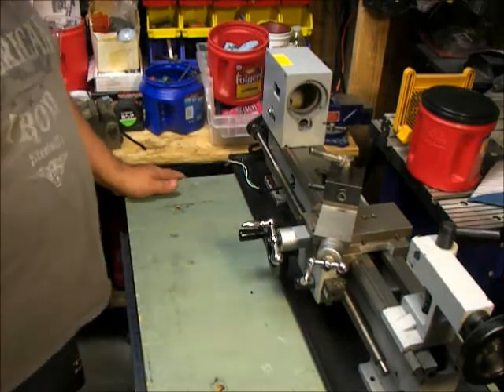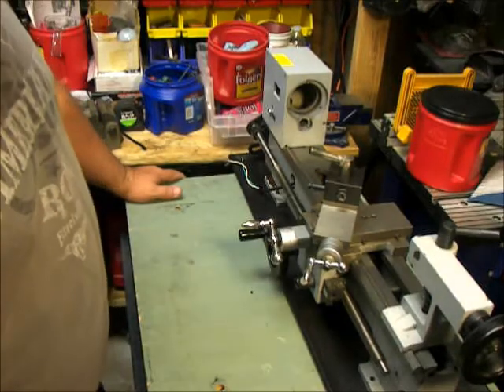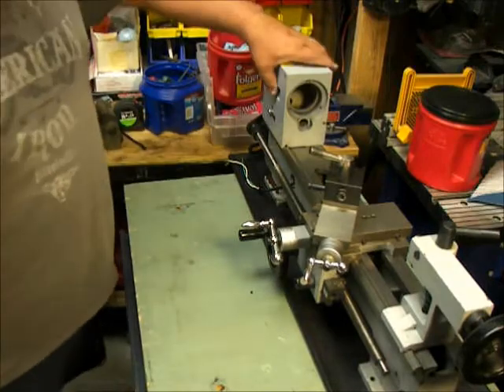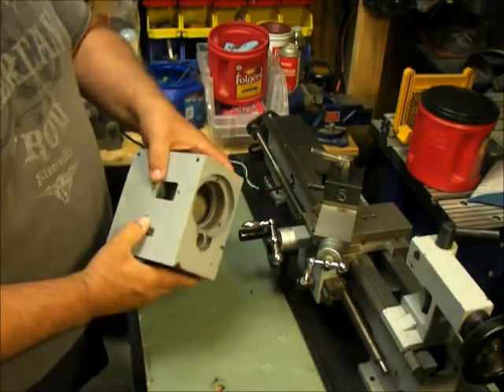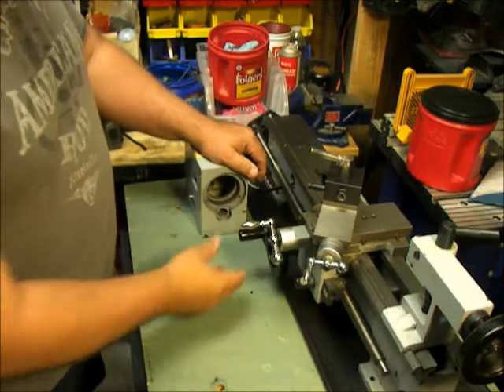Hello YouTube. This is FNG channel again. Here's a picture of my lathe. We'll go over some of the parts and the fixtures. As you can see, it's pretty empty on the inside — a lot of the guts and the end feeds were missing.